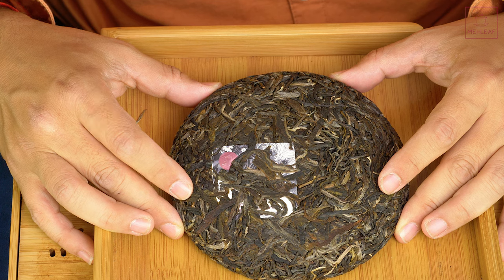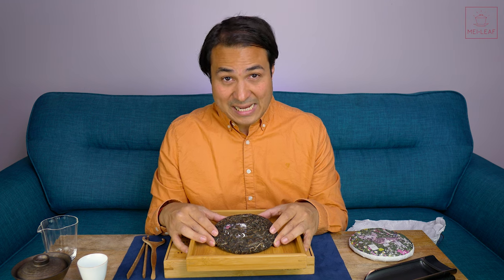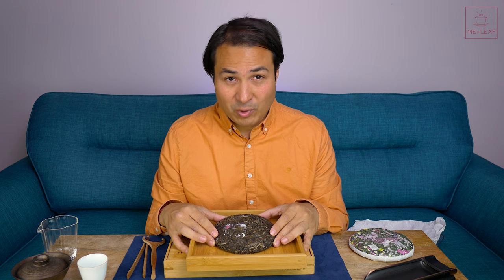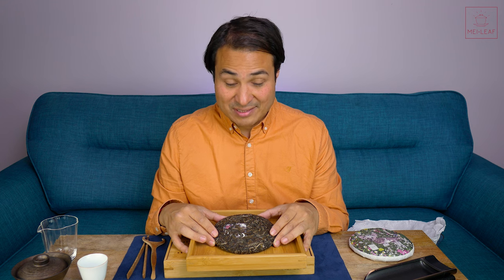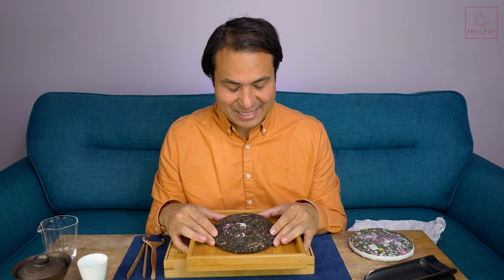This is the one that really captured my attention, and I had to bring it to you. It is an expensive tea, but the price we're selling it at online is truly a bargain for Man Song old tree material. I've tried to make this as affordable as I possibly can, because these are very, very hard teas to find. Hundred-year-plus tea trees from Man Song Village usually commands a much higher price — so it's a pretty good bargain, even though it is a fairly hefty price tag.